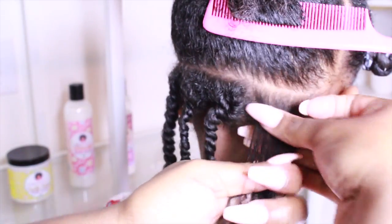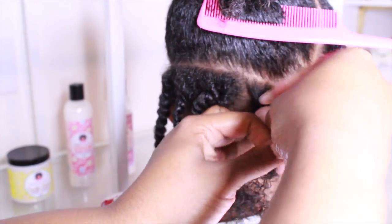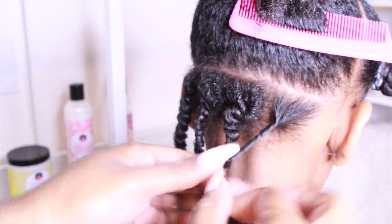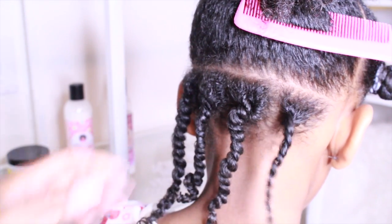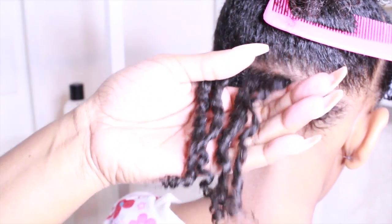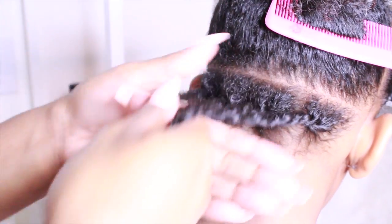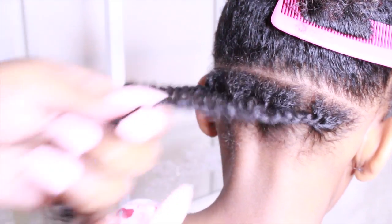We're on the last section of this row, which is so rewarding. Basically for this style, I did a part from ear to ear in the middle of her head, and the whole back section we did two-strand twists. Look how juicy they are — Soltanicals, oh my gosh, this brand is amazing. The products are so bomb and her hair feels super moisturized. Now we're doing a second row: we're just going to detangle, take a small square, and start two-strand twisting again all the way through the back.